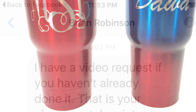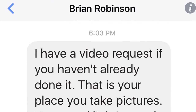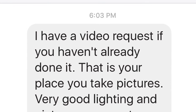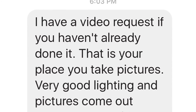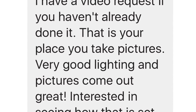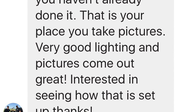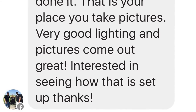Thanks again for watching. Also, here's a quick shout out to Brian Robinson from our Facebook page for motivating me to get this video done tonight. It was on my to-do list, but had he not prompted me I probably wouldn't have gotten it done today. Thanks again, Brian. So like Brian, if you see something that maybe I should cover in a video, please make the recommendation and I will try to get one done for you.